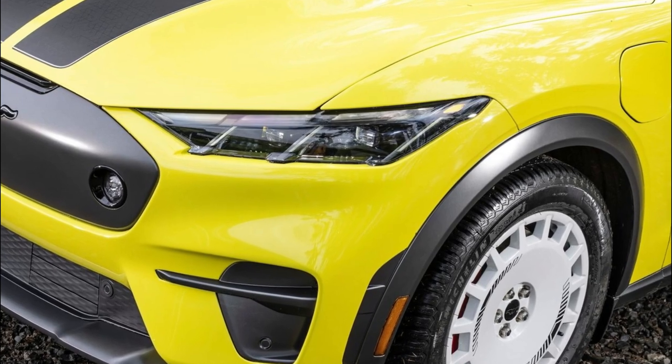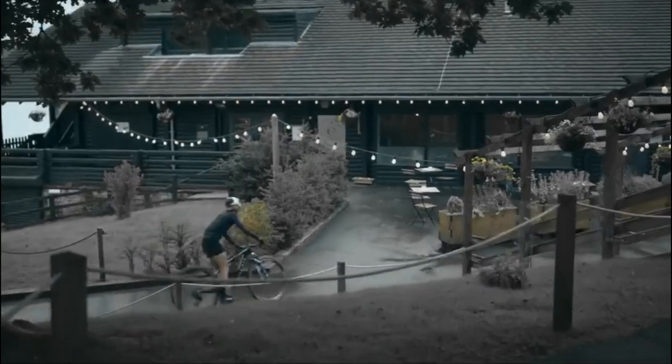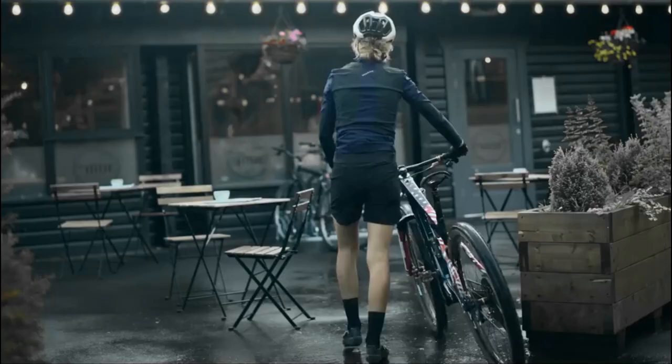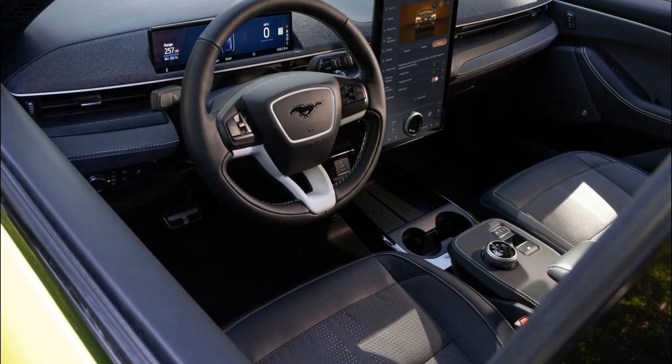Every Mustang Mach-E Rally comes standard with two racing stripes that complement the bold color palette. It can be ordered in Grabber Blue, Shadow Black, Eruption Green, and eye-popping Grabber Yellow, with available Star White or new Glacier Gray as extra cost options.